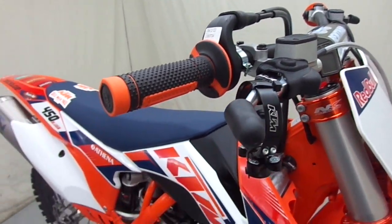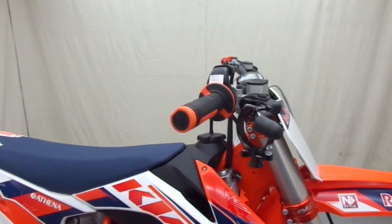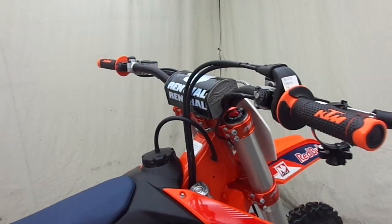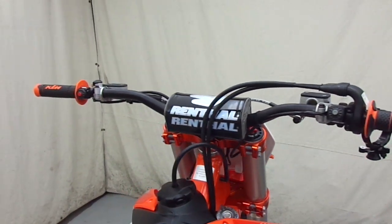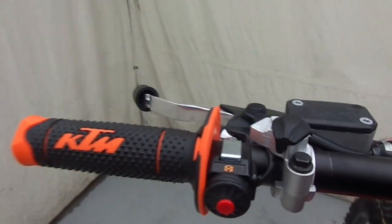The holeshot device we haven't installed yet on the fork down there — we'll let the guys who take this one home set it where they want it to be.